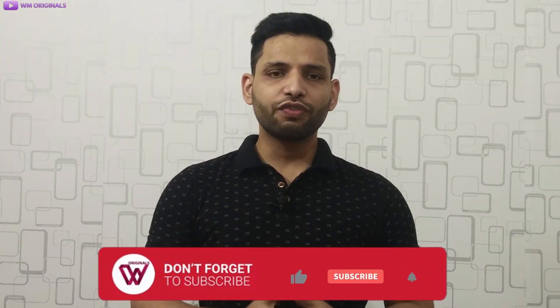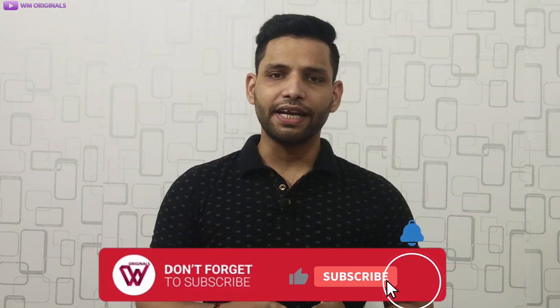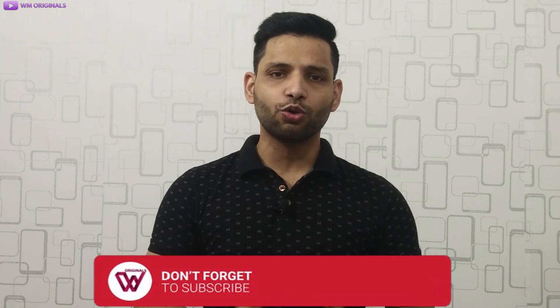So let's start this video, but before I start, if you are new to WM Originals, don't forget to subscribe to our channel and hit that bell icon to know first about future giveaways and tutorials.